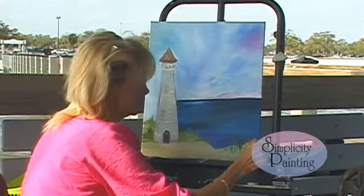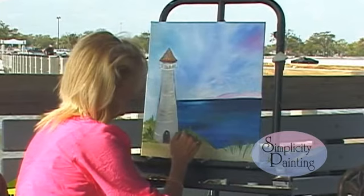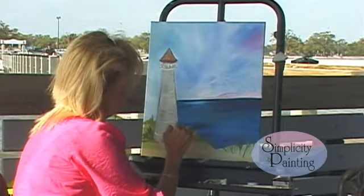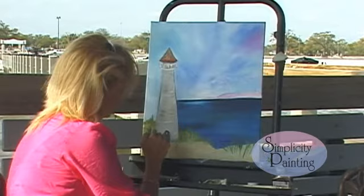Now let's take that same brush and pull up a little bit of grass right in front of our lighthouse — just a couple of little sprigs here and there, just a little bit. A lot of detail, but it's very simple, very easy, step by step. And there's a lot you can do to these pictures — we can even put an old board fence that's broken down. You can put anything in your picture, whatever you want.